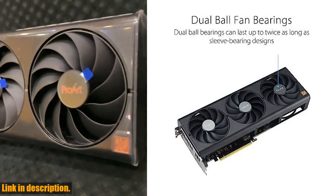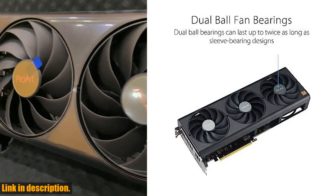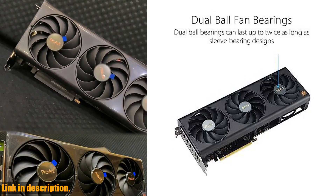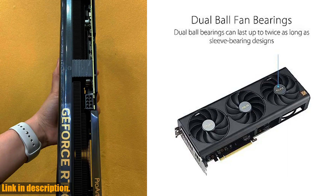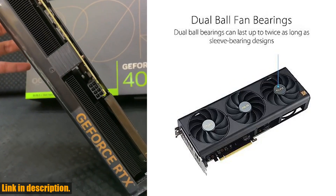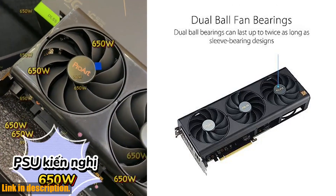And with 3rd generation RT Cores, you'll enjoy up to 2x ray tracing performance. The OC mode pushes the clock speed to a blazing 2685 MHz, while the axial tech fans and 2.5 slot design provide 21% more airflow and greater compatibility for your build.